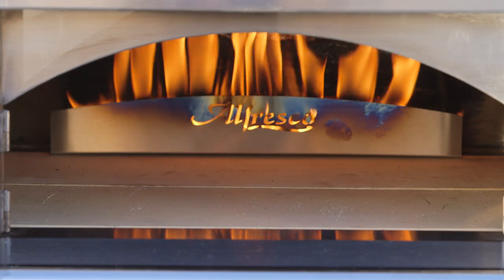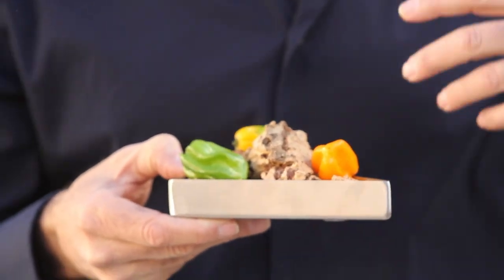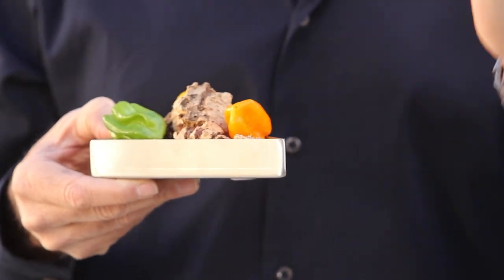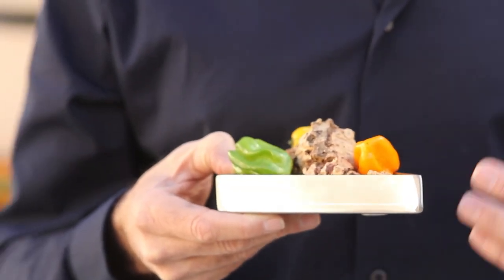Pizza Plus also comes with a stainless steel wood and herb box for infusing smoke and herb flavors into food. The pan is also ideal as a water pan for generating steam when baking.